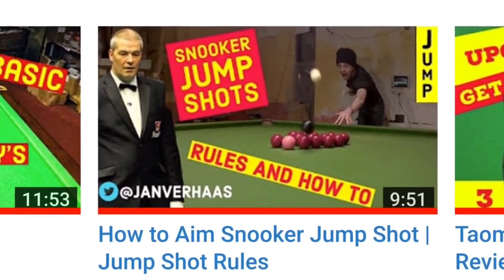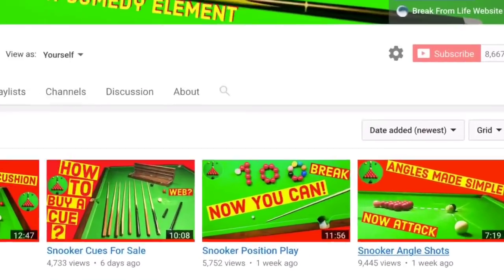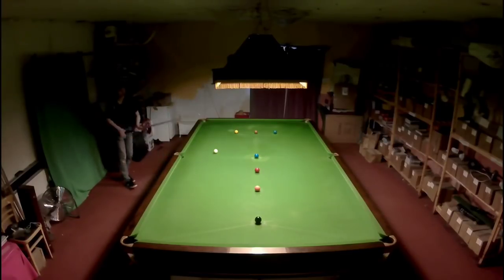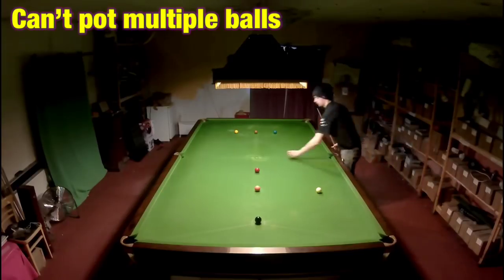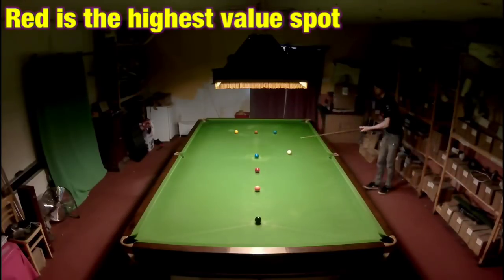That video makes it a lot more clear and it's linked in the card right now and on the Break From Life channel page, along with a load of other videos that will help you dominate at the game. I decided that you should probably only be able to pot the ball you're actually playing, and if any ball needs to be re-spotted and its spot is taken, it goes on the red spot as that's the highest value ball worth 10 points.